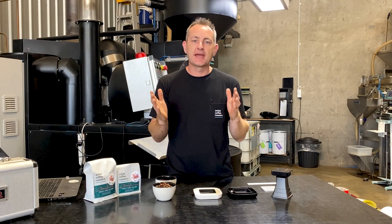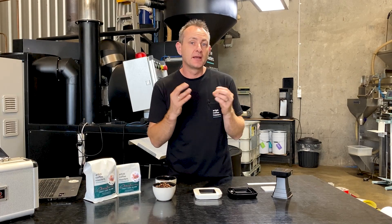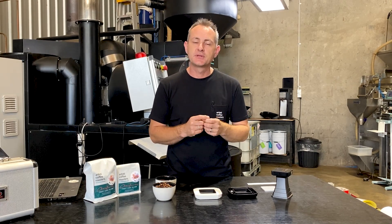We might want five different points between the inside and the outside measurement, or you might want to get it down to one or three. They're really quite precise numbers that you'd have to work out for the flavour that you want to get out of your bean.